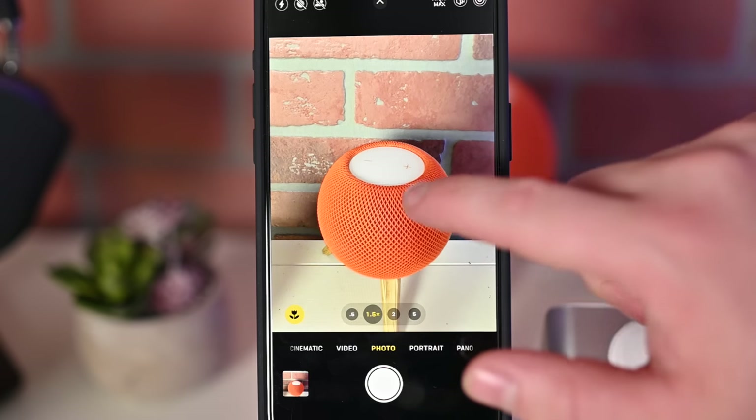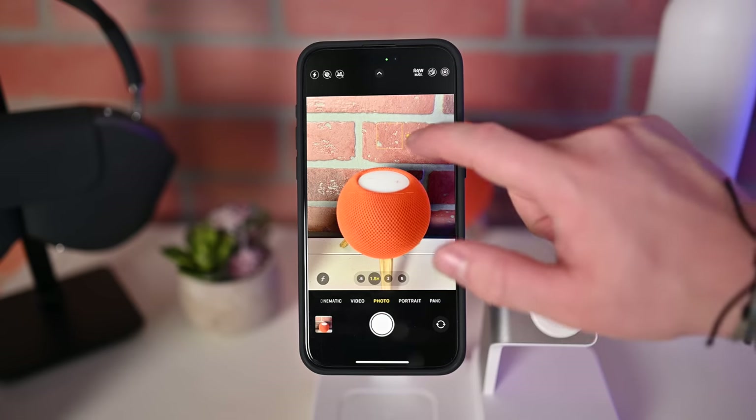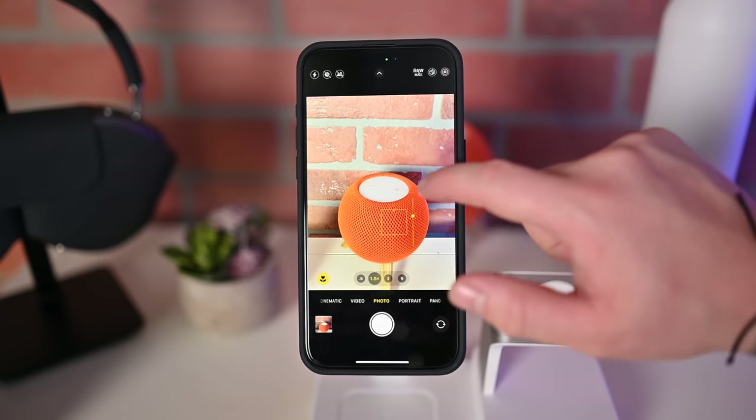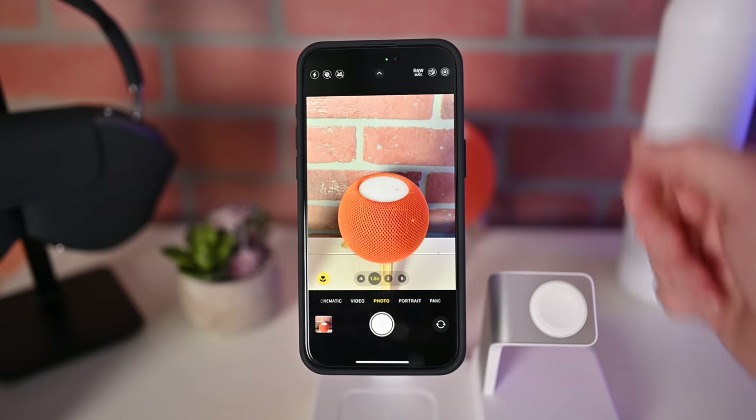When capturing a photo or video, you can tap on screen to adjust where you're focusing your shot. Plus, when you tap on something on the screen, you can swipe your finger up and down to adjust the exposure — getting it a little lighter or a little darker. You can adjust some of this after the fact, but it's nice to be able to dial some of it in while you're actually shooting.